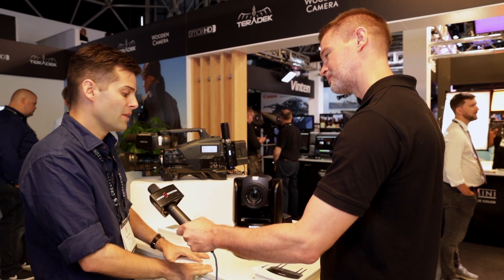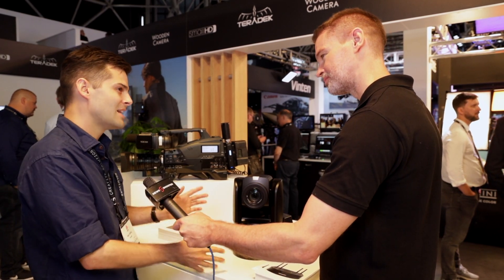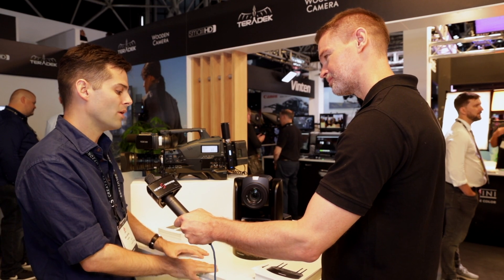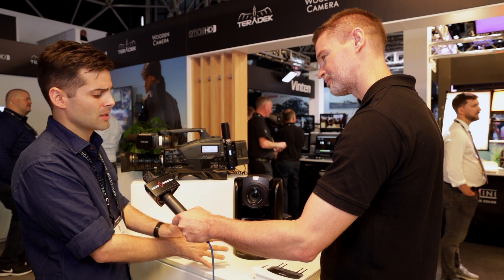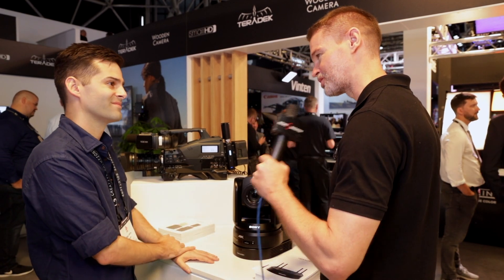Price and availability? This is going to start at $3,990 for the HD version. The 4K will be a little bit more expensive, and they expect to start shipping in November.